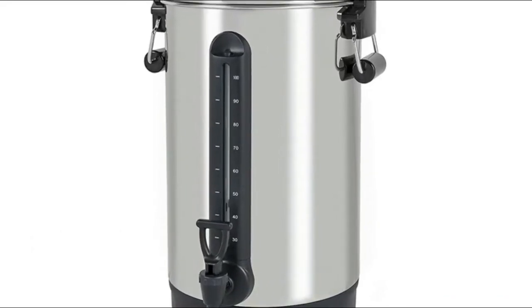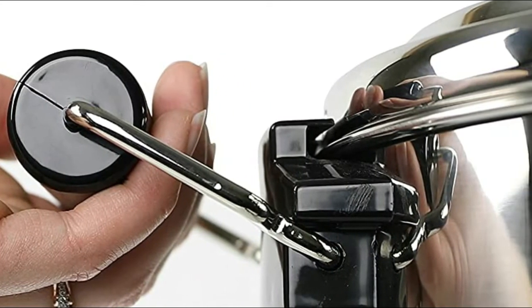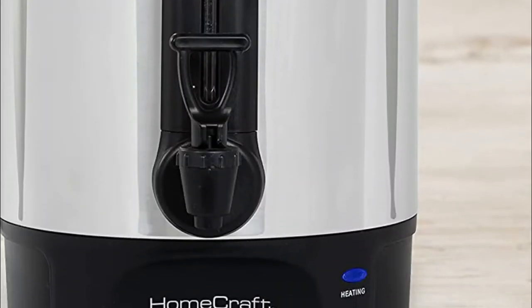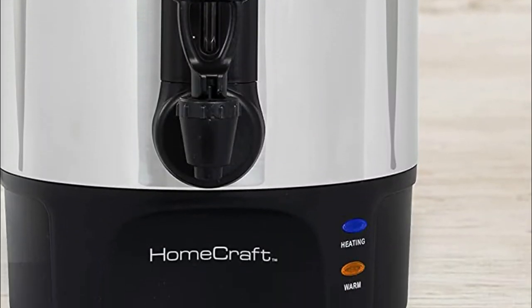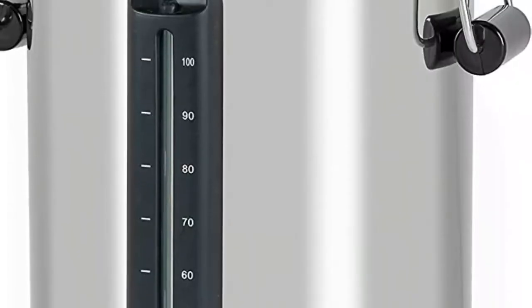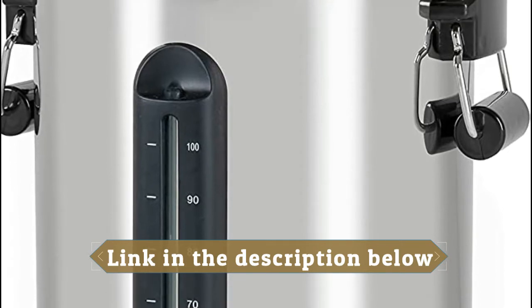Reusable and dishwasher safe, this urn never requires the hassle of buying paper filters. It automatically holds coffee at the perfect serving temperature for hours. A twist-secure stainless steel lid along with comfortable cool-touch handles makes this urn safe to handle and transport wherever needed. A light illuminates to indicate when brewing has finished and is ready to be served.